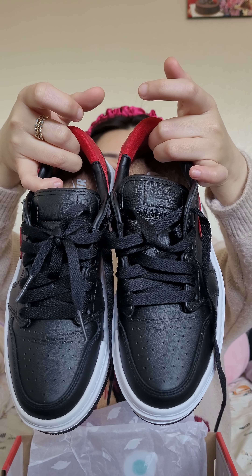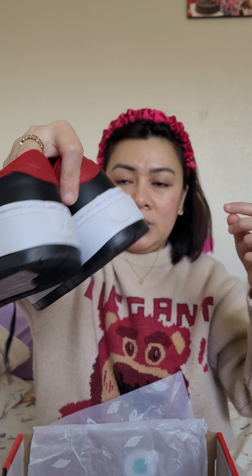They're the black ones with the red swoosh. I've already worn them twice — once to church and once to work. This retails for $135, but I got it on sale with an additional 25% off, so I paid about $86 for these. They're black and red with a white sole.